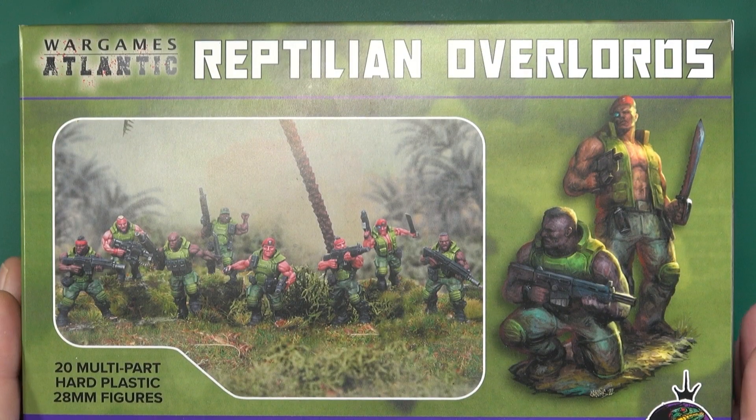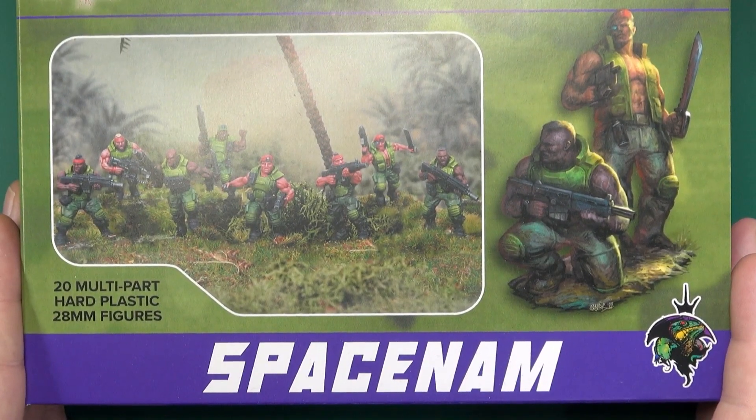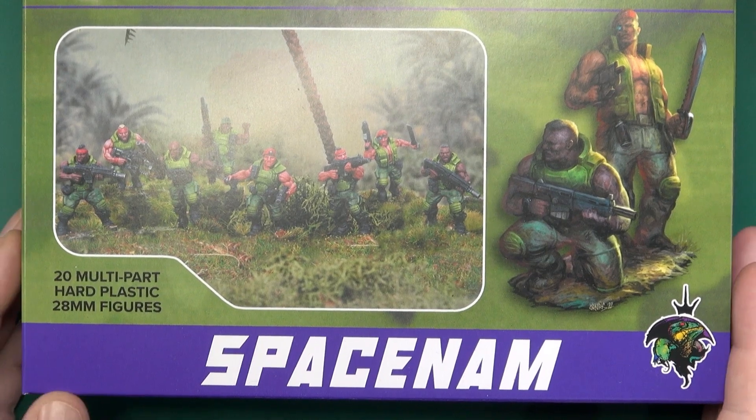Hello everyone. Today I'm going to be looking at a sci-fi box of Spacenam, a collaboration between Wargames Atlantic and the Reptilian Overlords. Wargames Atlantic and the Reptilian Overlords combined to bring you 20 multi-part hard plastic Spacenam figures.